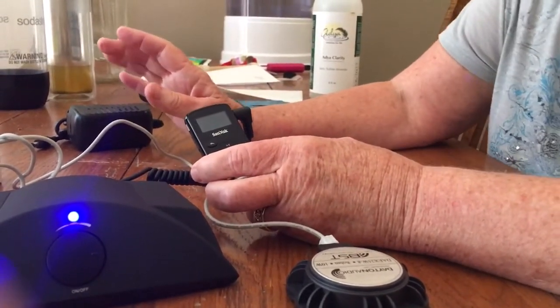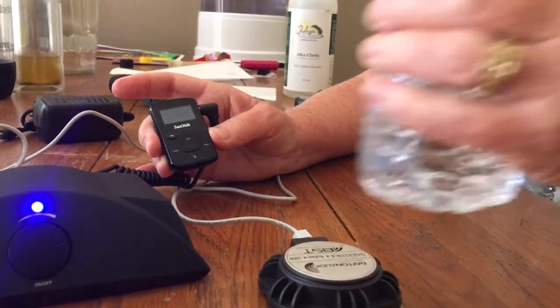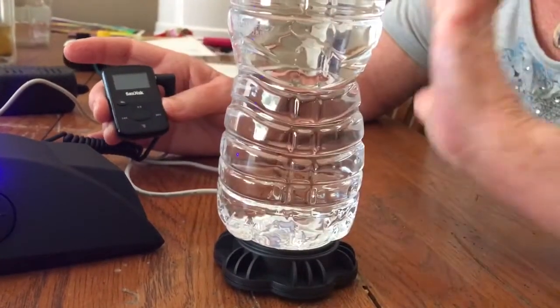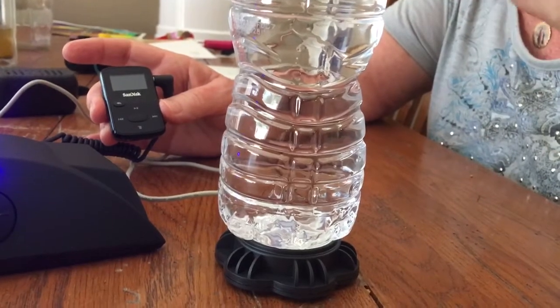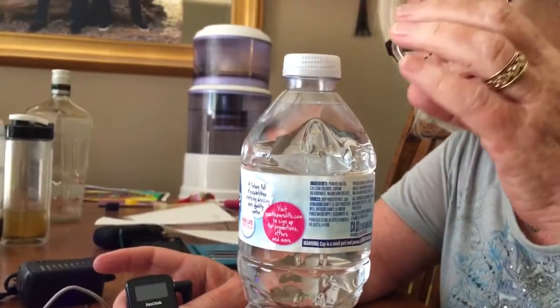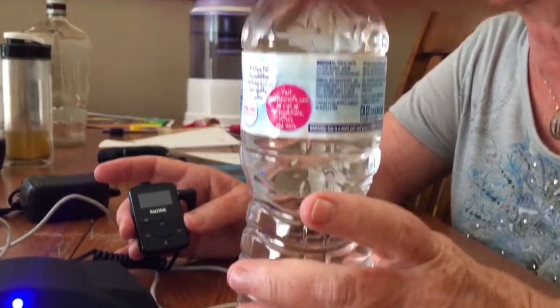To structure your water, you just set the water bottle on top of the speaker. Eventually, if I left this camera on this bottle of water, the cap would pop open and the water would come out, because there are so many hydrogen and oxygen frequencies in the water.